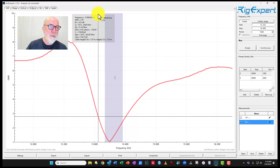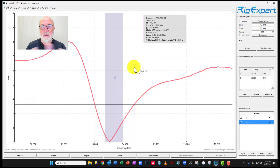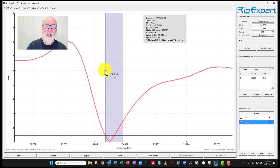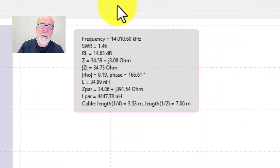If you want more information, go up to the info box — you can move it around to get a good background so you can see it better. Standing on the lower edge, you have frequency information at the top, the SWR at the cursor, and you can see a lot more: frequency, SWR, return loss figure, impedance, magnitude of the impedance, and magnitude of the reflection coefficient. A tremendous amount of information is available.